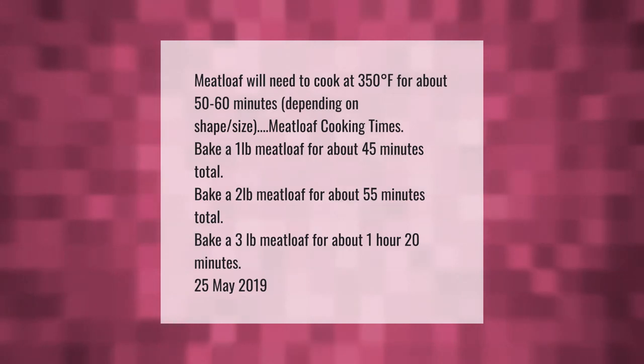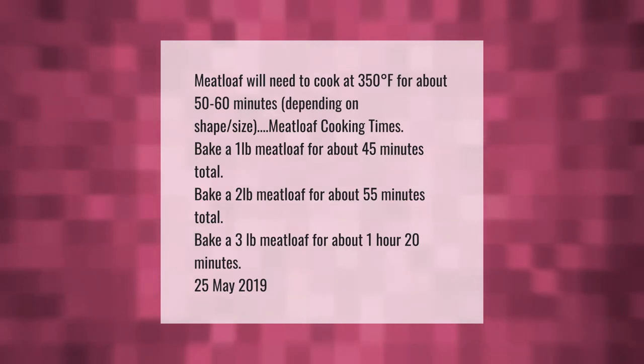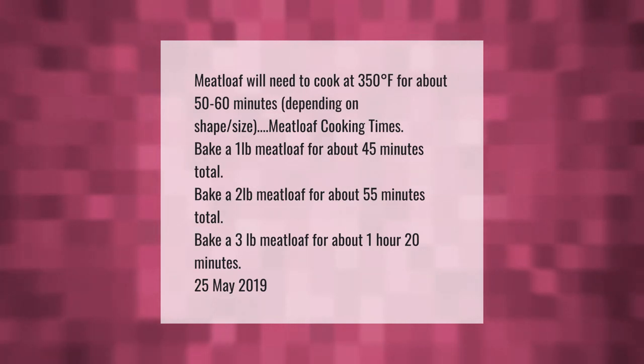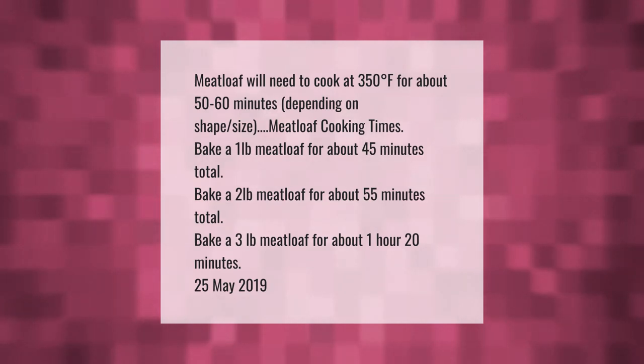Meatloaf will need to cook at 350 degrees Fahrenheit for about 50 to 60 minutes, depending on shape and size. Bake a one-pound meatloaf for about 45 minutes total. Bake a two-pound meatloaf for about 55 minutes total.